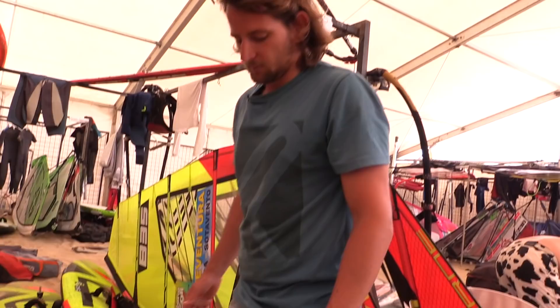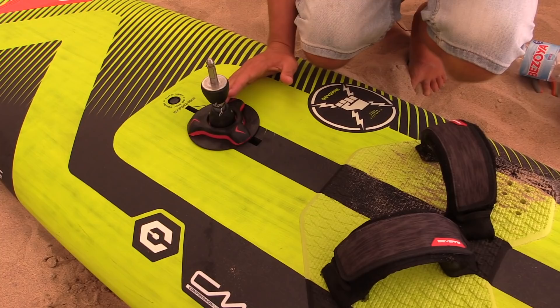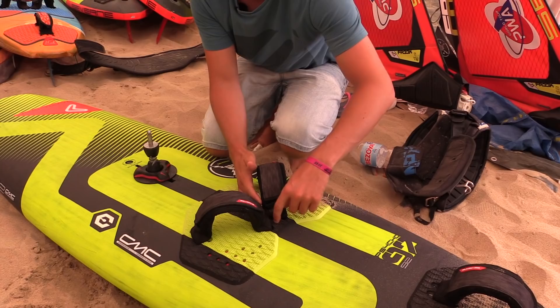Mast base in general just a little bit past the halfway point. Wider loosens it up a bit, and having everything closer together will give you more pop. If you compare a wave board to a freestyle board, the foot distance is going to be about 5 to 10 cm shorter on the freestyle board.